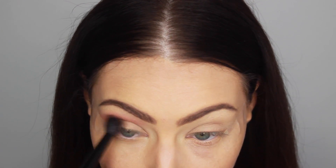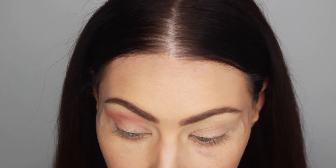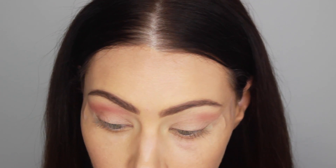Hey guys, so I'm back with another tutorial. I hope you guys really like how it turned out. I'm really excited for it because I did not plan this look — I just sat down with some eyeshadow colors and came up with this. So let's jump into the info part of the tutorial.